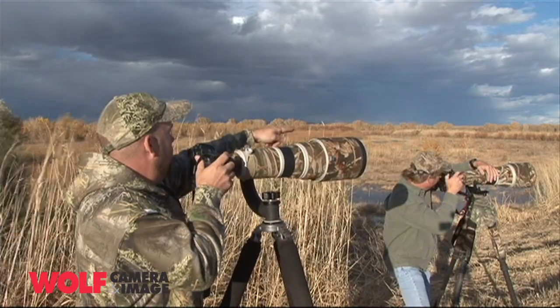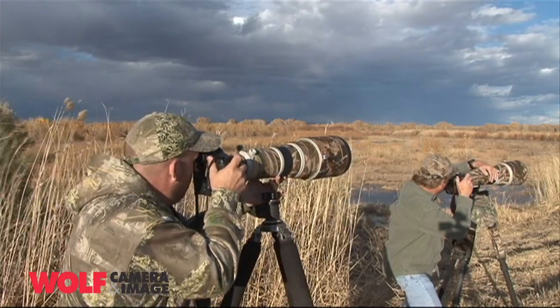I'm here again with my buddy Mike Lloyd, and we're taking pictures of geese in flight.